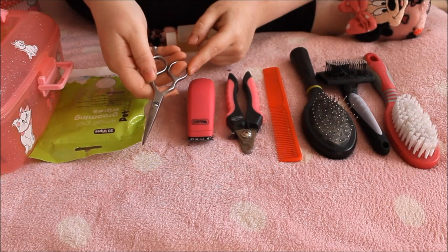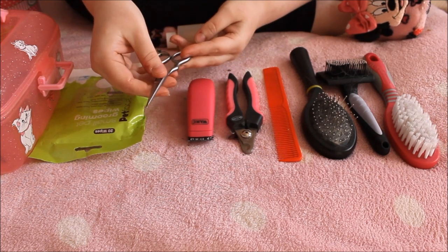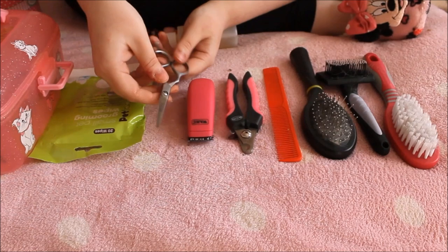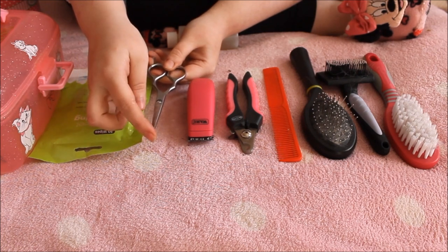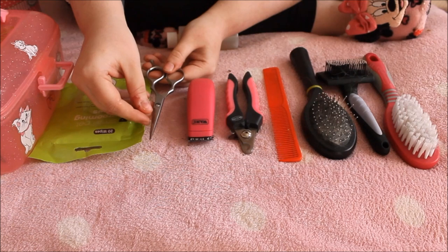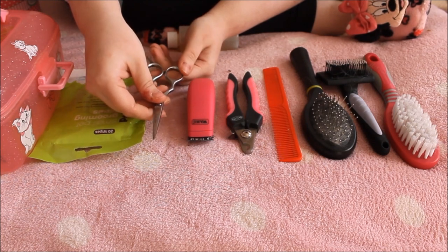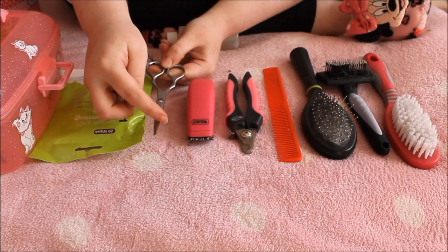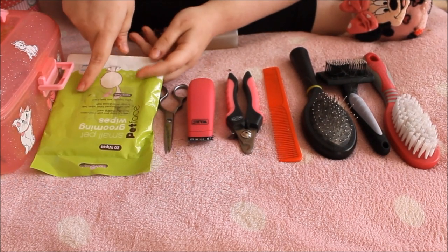Scissors are a 100% necessity if you have long hairs. I had these from my old hairdressing course so they're quite professional and sharp. However, if you're not confident trimming your guinea pig's hair, I'd suggest getting round-ended scissors. These sharp-ended ones are only suitable if you're really experienced. I have quite a lot of experience grooming animals — dogs, hairdressing, and guinea pigs — so I can use them safely. I would definitely recommend round-ended scissors for beginner owners, easily found at your local pet shop.